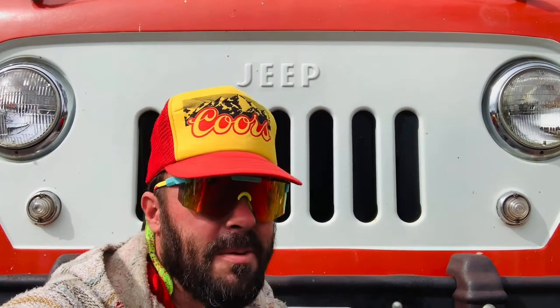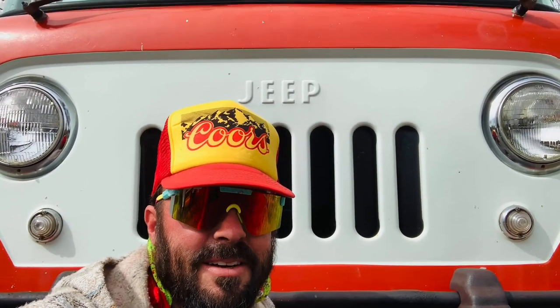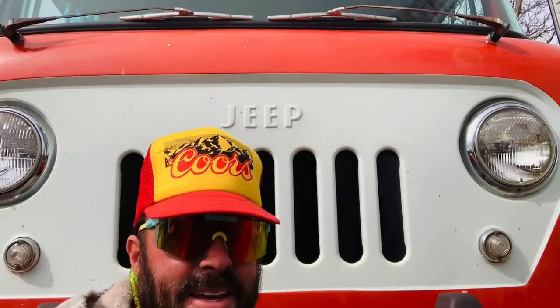Hey there YouTube. It's been a while, probably about a year and a half since I posted a video, but thought I'd do an update on this guy — the FC 170, which we've had for about a year. It's been a great truck. I drive it at least three days a week and love it.